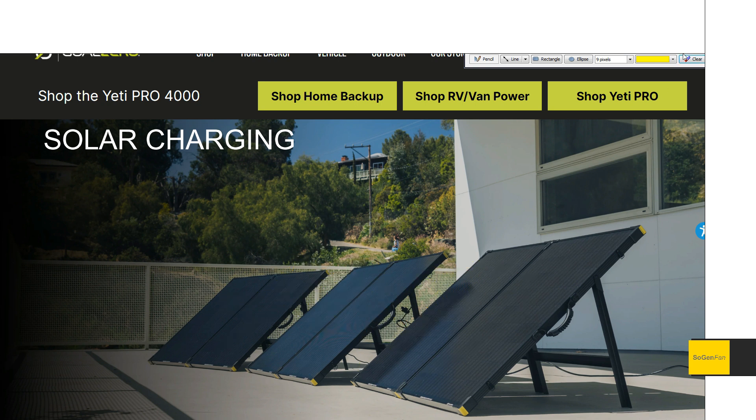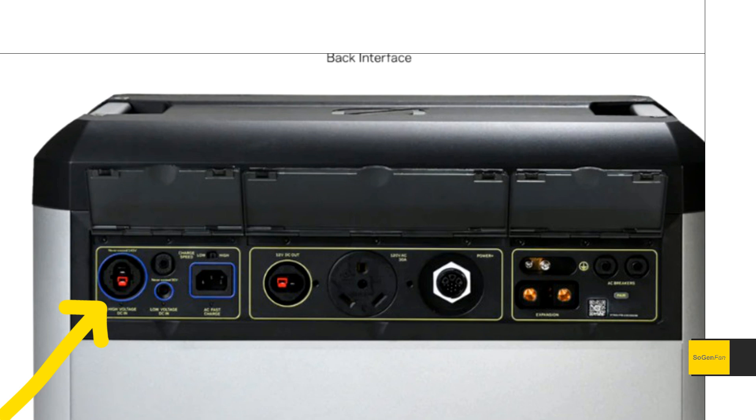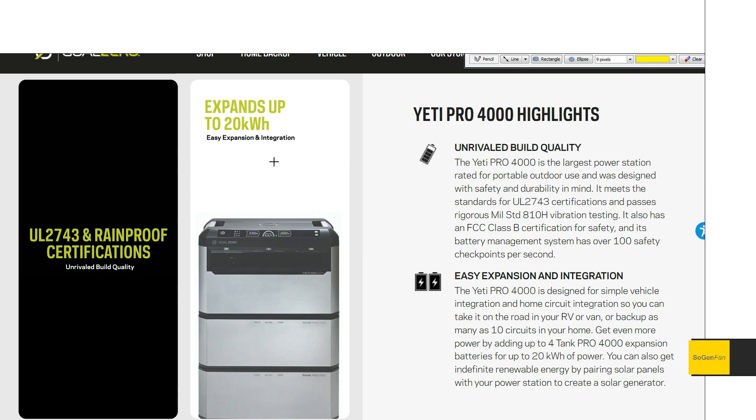They are using HPP ports — it's kind of a proprietary port that they've come up with, but not really. It's just an Anderson cable with the connector shuffled around a little bit. And it is expandable up to 20 kilowatt hours. The main unit is 4000 watt hours, and then each extra battery is the same thing basically. So you can get a total of five units — four extra batteries — 20 kilowatt hours is the most you can get.